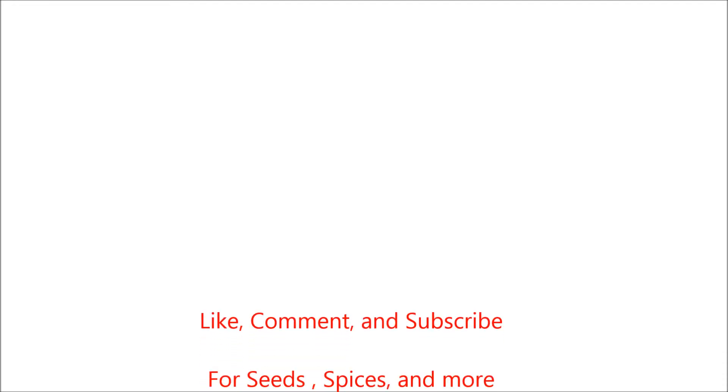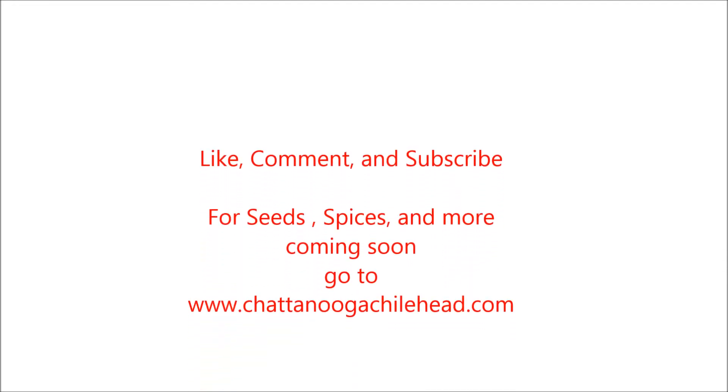Go ahead and check him out. My name is Andrew — thanks for watching, guys. I really appreciate a like, comment, and subscribe. Tell me what you think. We're always trying to kick the heat up a notch and this will definitely do it. See you on the next review, guys. Thanks, have a good one. Bye.